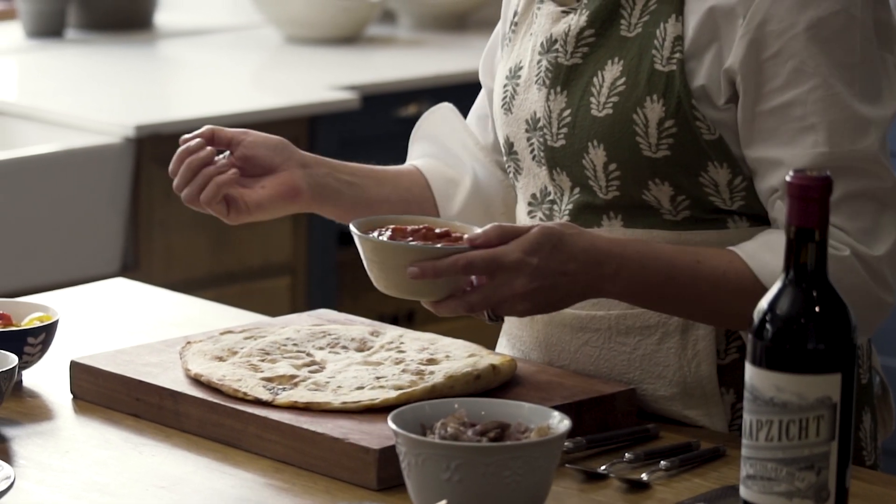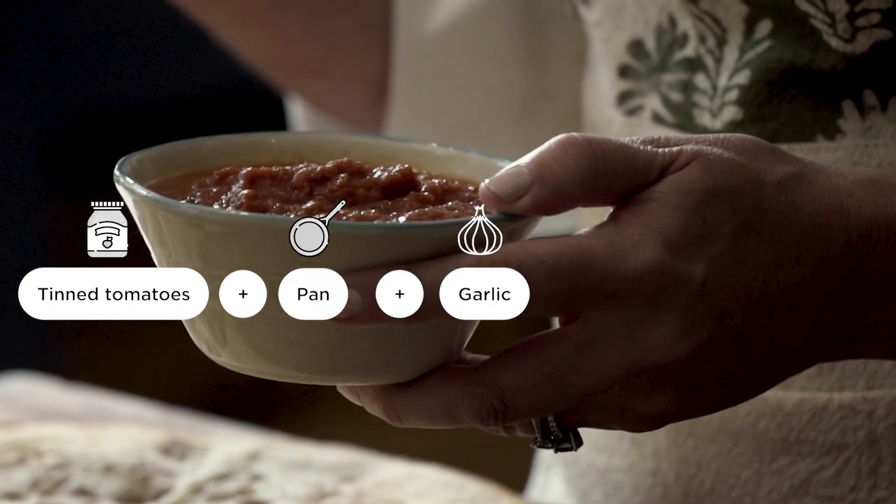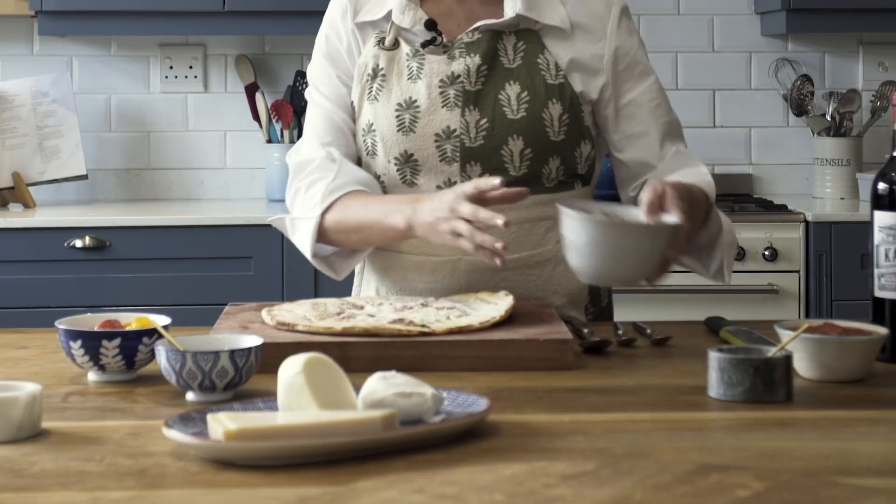The tomato sauce base for pizza is very easy — I just take 10 tomatoes, you can also use fresh ones, and I reduce them down with a little bit of garlic, a little bit of spices, and just blitz them.